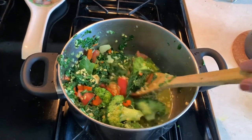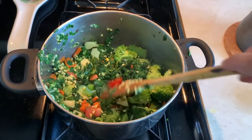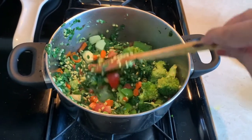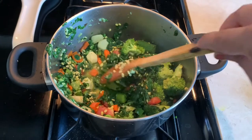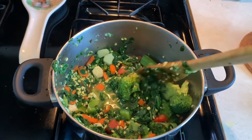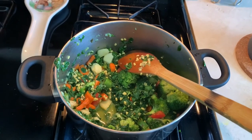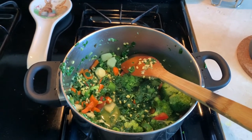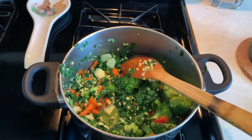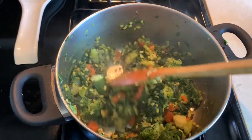I've added moong ki dal along with salt to taste and some turmeric. Now I'm letting everything fry. As you can see it's releasing water, so we'll cook until the water dries up. I'm also adding some MDH Kitchen King masala — you can use any masala you prefer.